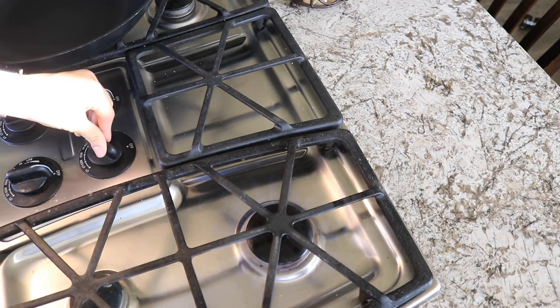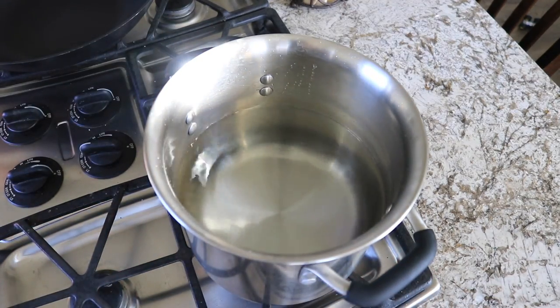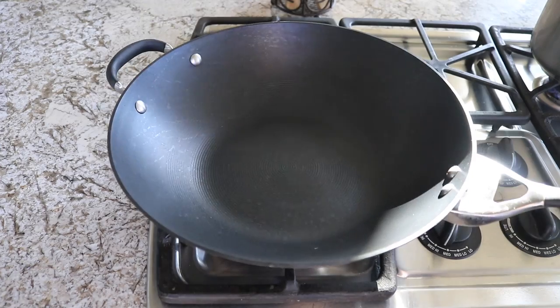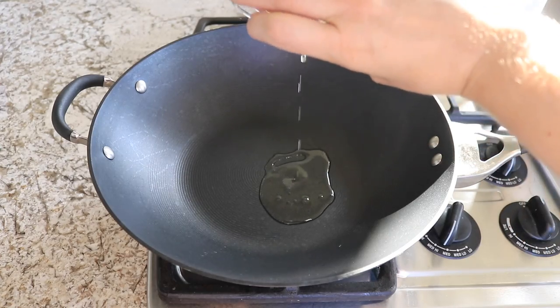The first thing you're going to want to do is start heating up your pot of water that you will cook your pasta in. Then in a large wok or large frying pan, go ahead and add in your oil — I am just using avocado oil, but you can also use olive oil or whatever kind of oil you have — and give that a minute or so until it heats up.